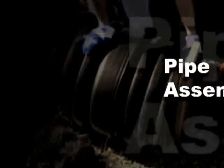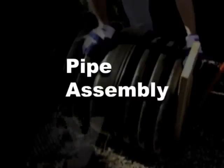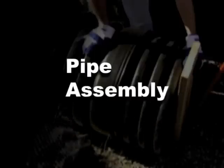HDPE pipe features a convenient bell and spigot connection utilizing a rubber external gasket on the spigot end of the pipe. It is very important to join the pipe properly to maintain the high level of performance that the pipe is designed to provide.